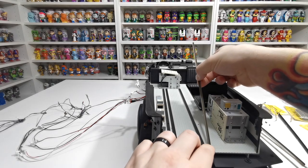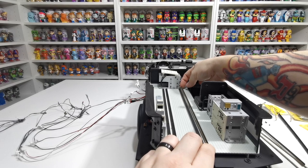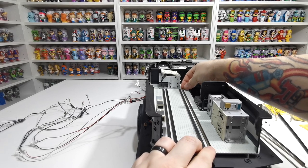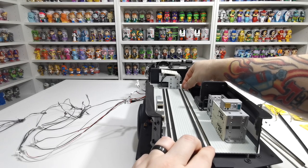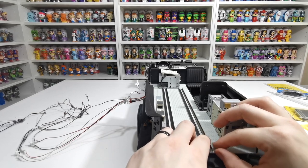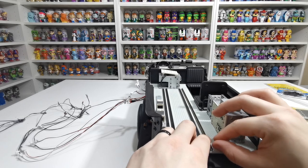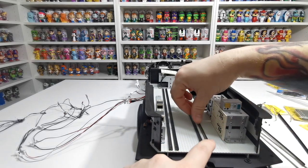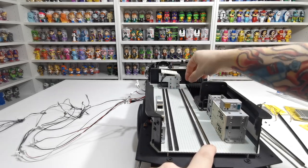Then lining it up, we're just going to put it in line with this one and make sure it's covering all the screw holes that are there. Make sure that it's pushed down enough — we don't want to push it into place until we know it's lined up correctly.